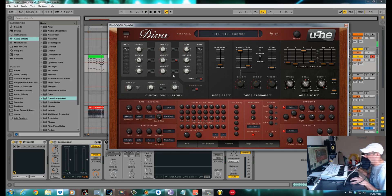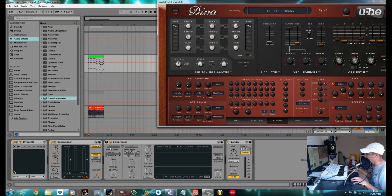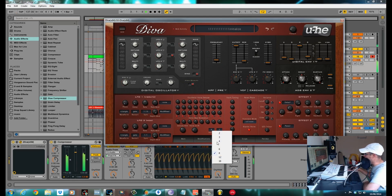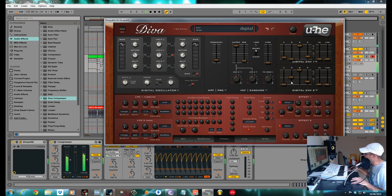There you have it — that's as close as you're going to get to a JP-8080. This really is an awesome bit of kit, this Diva. I thought it was a bit limited when I first used it but I'm starting to get to grips with it now. I'll play it through again with that little beat that I made. Turn on this side-chain compression, just to get it ducking out of the way of the kick. I'll try adding a bit of envelope — pull the cutoff down, push the envelope up.